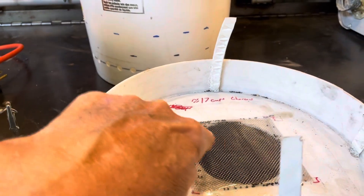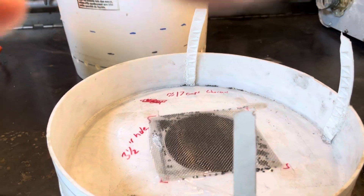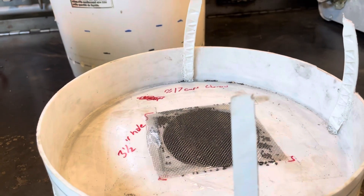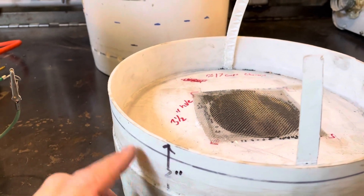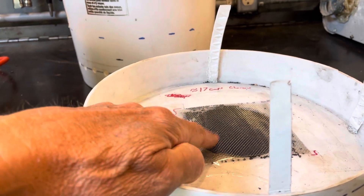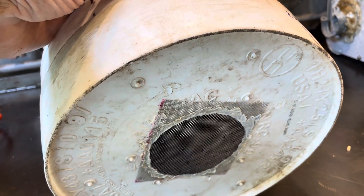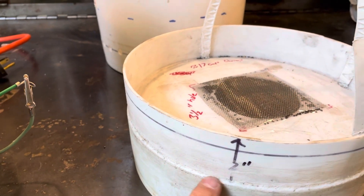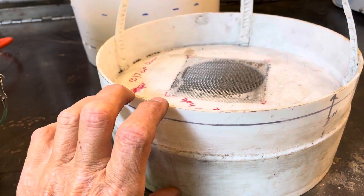The air flows out around the rim and comes back out through here. You want about a quarter- to half-second contact time — that's the recommendation for air to be in contact with the charcoal. I used stainless steel screen just to keep the charcoal inside, and I used a soldering iron to melt and weld it together. Then I did the same thing here — plastic-welded these together.